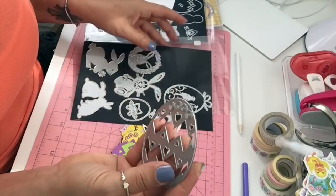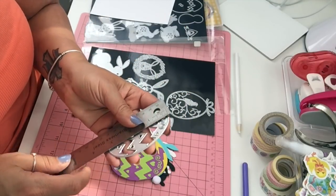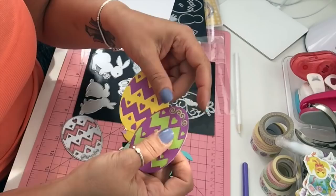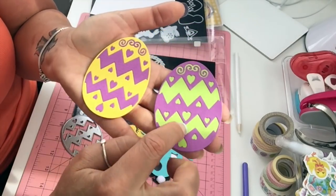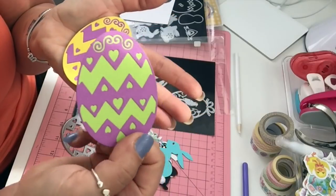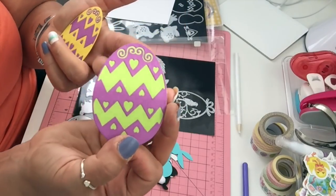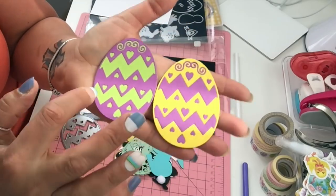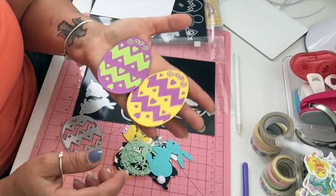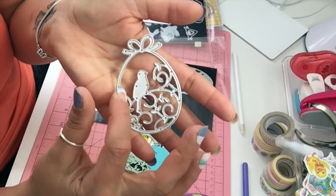Now we're going to start with this egg die — it's a very nice size egg, about three and a quarter by two and a half inches. I did cut it twice. I used the pieces from one egg to paper piece the other one, and on this one I just put a plain different color cardstock in the back and cut around it. You can do whatever's easier for you — sometimes it's very therapeutic to paper piece.